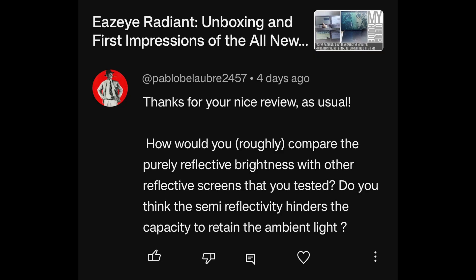Thanks for the nice review. How would you roughly compare the purely reflective brightness with other reflective screens you've tested? Do you think that same reflectivity hinders the capacity to retain ambient light? In my personal, subjective experience, I could not really see any noticeable difference — the impression was not that this is brighter or less bright than a reflective LCD. It felt exactly the same as a reflective LCD because it is reflecting everything. From the data sheet points that SVD shared with me, I think the difference in reflectivity intensity between an R-LCD and T-LCD is around four or five percent.